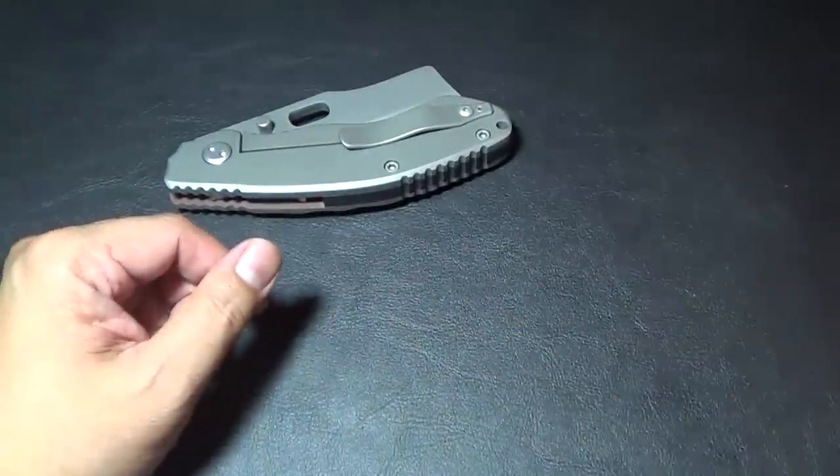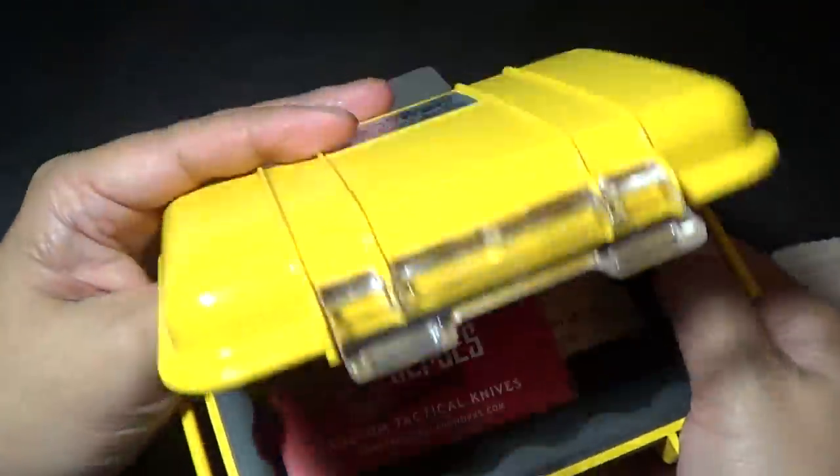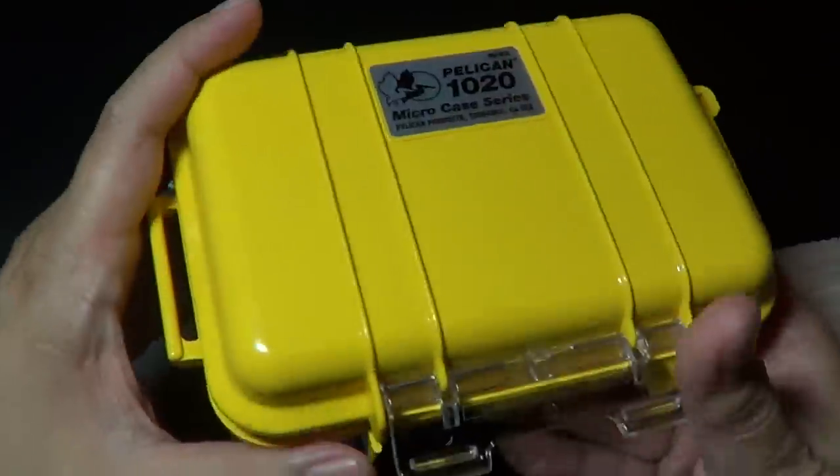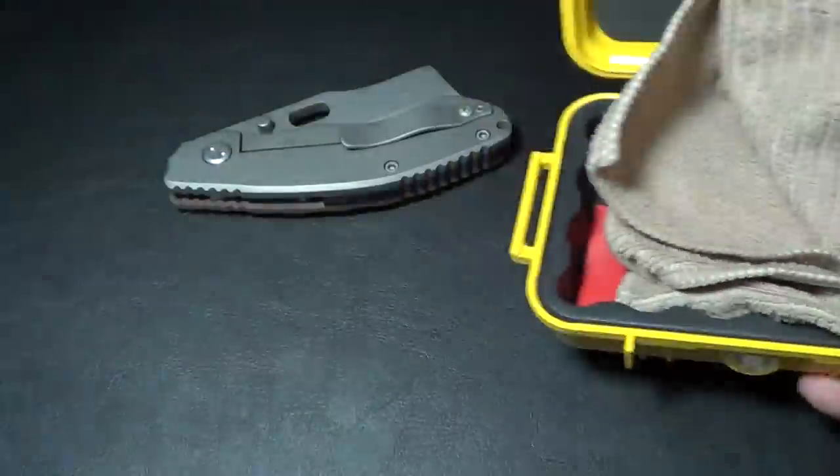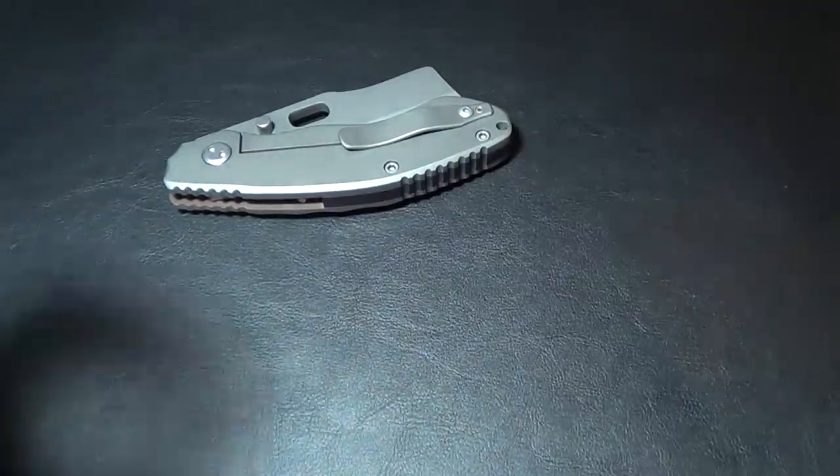As far as packaging, he sends it to you in a nice Pelican 1020 case, and he also gives you a cloth/towel attached inside.